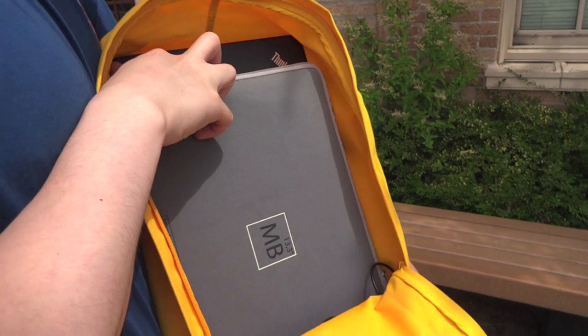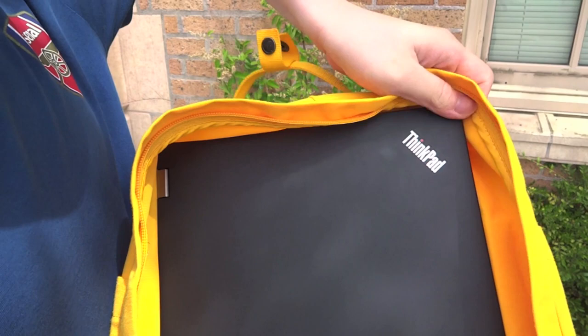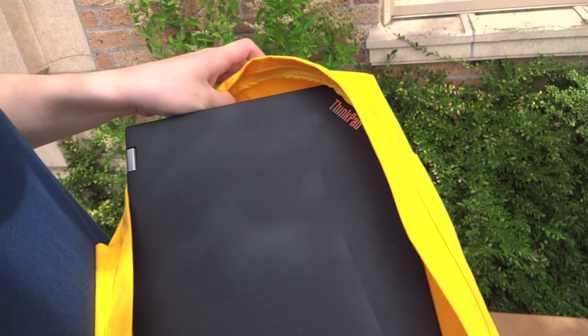Behind it is a 15-inch ThinkPad — this model is the P50. We'll put the dimensions of this laptop in the description so you guys can get a sense of whether or not your laptop would fit. For us, this is one of the bigger, or thicker, 15-inch laptops out there in the market. It's considered a workstation-class laptop, so for a 15-inch, it's one of the bigger ones. And you can see here, we've been able to put it in there without a problem.